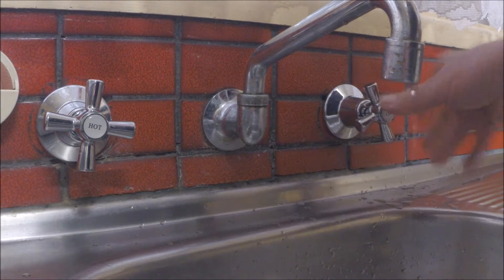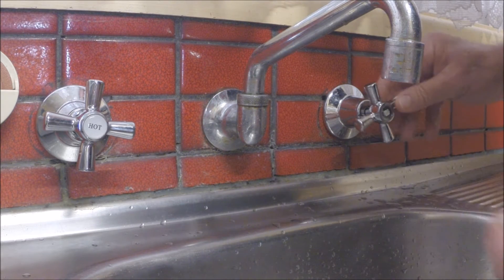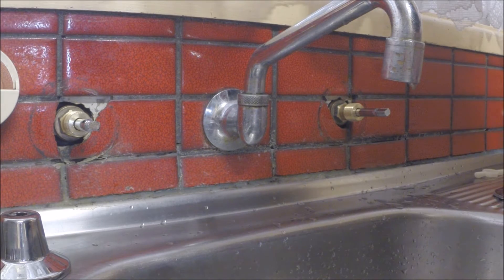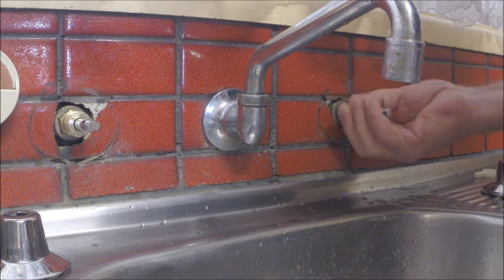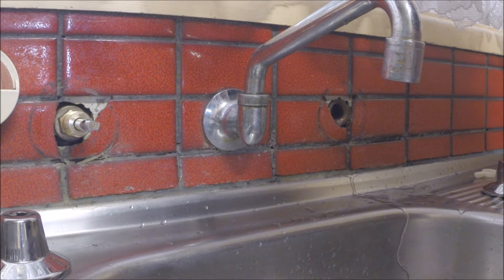The first thing you've got to do is open the tap and let the water out — I've already done that. Move the handles. Unscrew the fitting. Use the spanner to unscrew. There's the old washer. Put the new washer in.